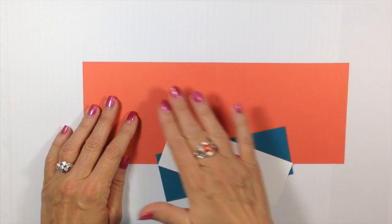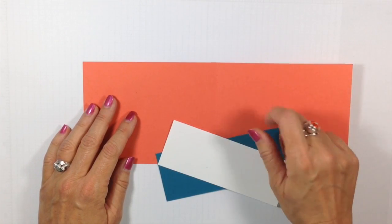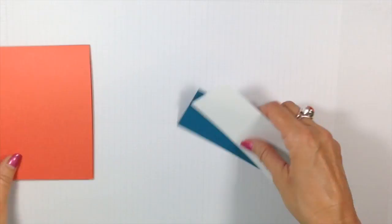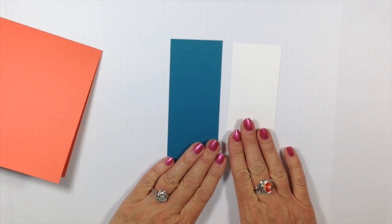My card stock for today is in Calypso Coral. I have that cut at 11 inches by four and a quarter, scored at five and a half. So it's a standard medium-sized card — it will fit into a Stampin' Up! medium-sized envelope. My flashcard 2.0 pieces are in Island Indigo and Whisper White.